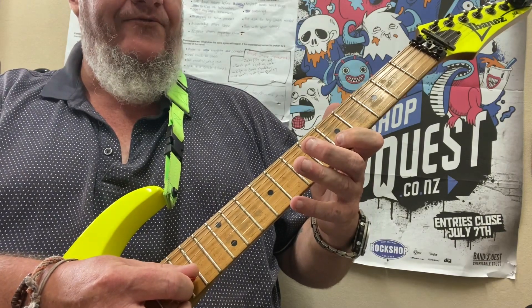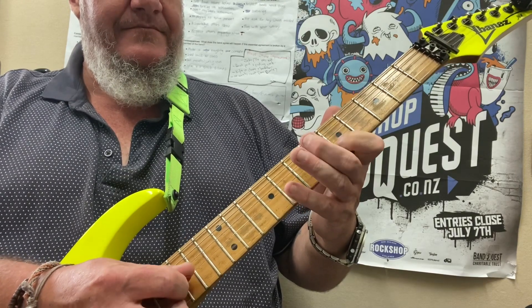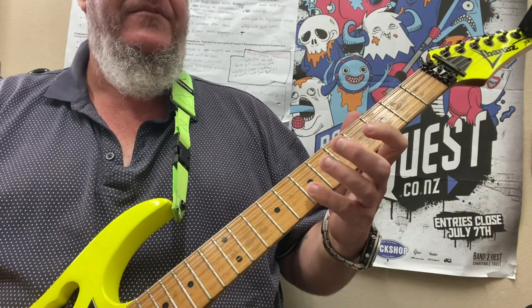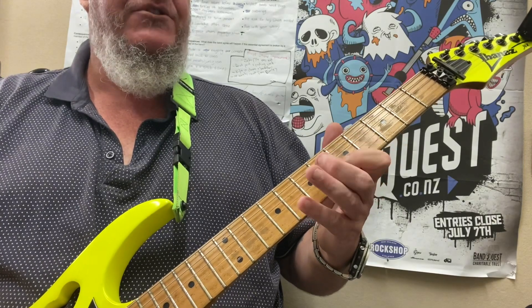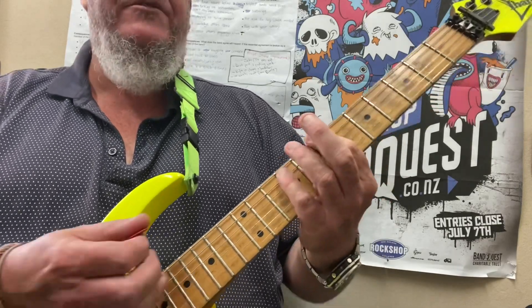Then we go to the 5th and 8th fret. So we've got 1, 2, 3, 4, 1, 2, 3, 4, 1, 3, etc., and that's over the top of your B chord.